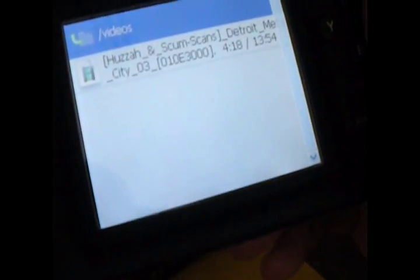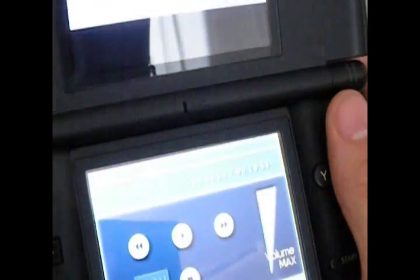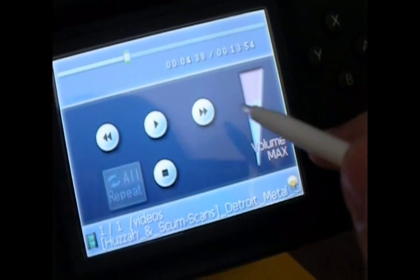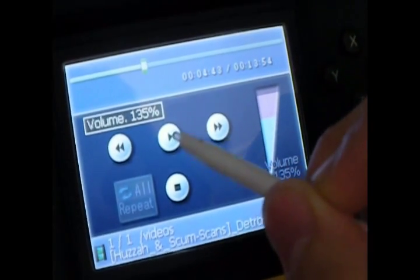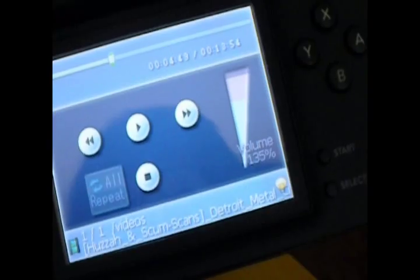You can also watch videos on this thing. There's something wrong with the encoding on this file, but you can see it clearly. You have volume control, forward, play, stop, et cetera. You're going to have to convert the files on your computer using a program that you can get for free, which I will post a link to later.